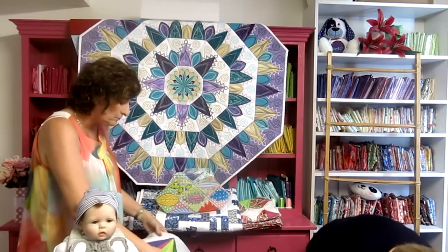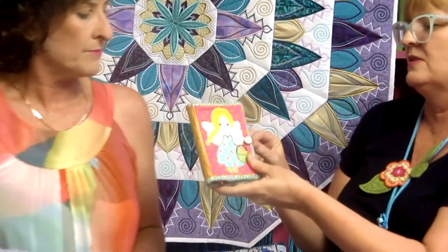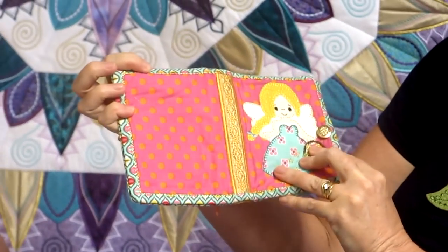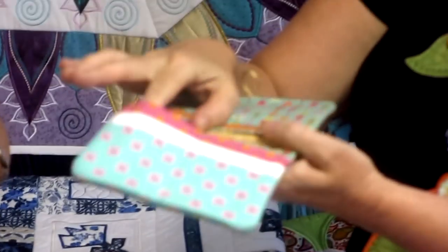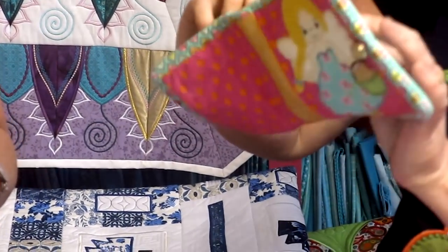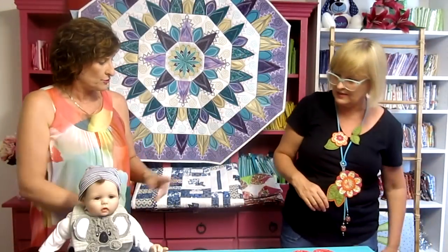The fourth 40% sale item is the Fairy Wallet — we think we chose it partly because 'forty' and 'fairy' start similarly! It's really cute, made in a 6x10 hoop. It includes a spine, a place for your cards, and a zippered section — the zip is put in entirely in the hoop. It's made in two hoopings but completely in-the-hoop construction.